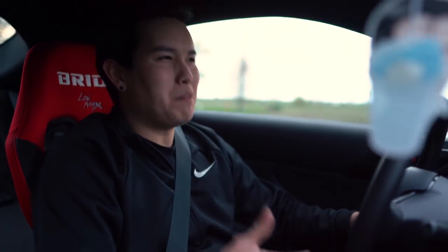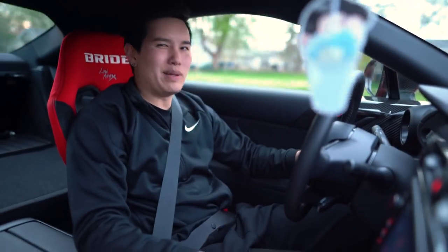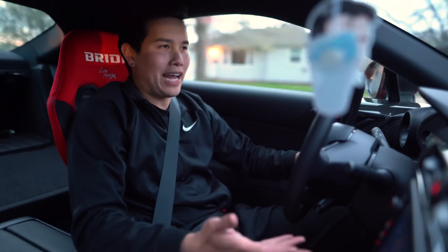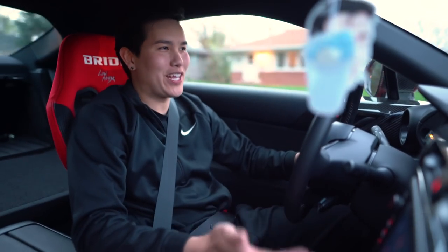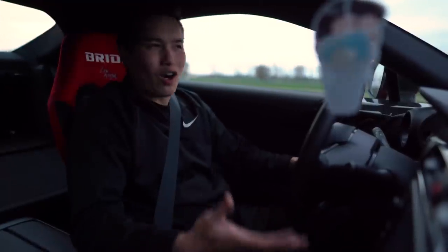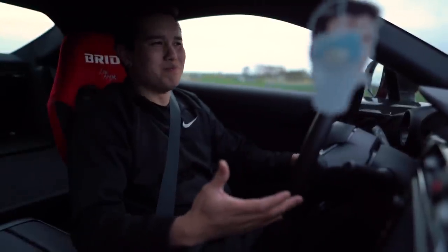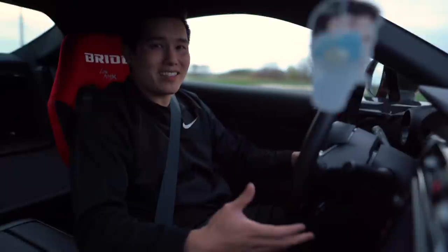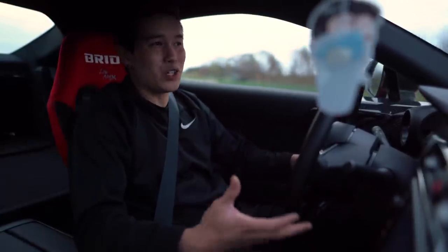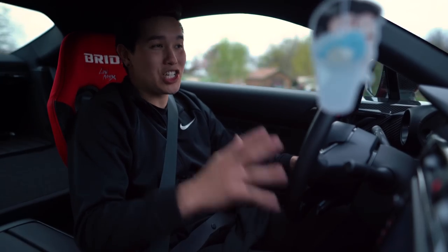They're stiff, bumpy, and bouncy, and I can't tune that out with the damping adjustment. There's no camber adjustment — I need more camber, but there's no camber adjustment. The only thing they're good for is to lower the car and get rid of some of that wheel gap.